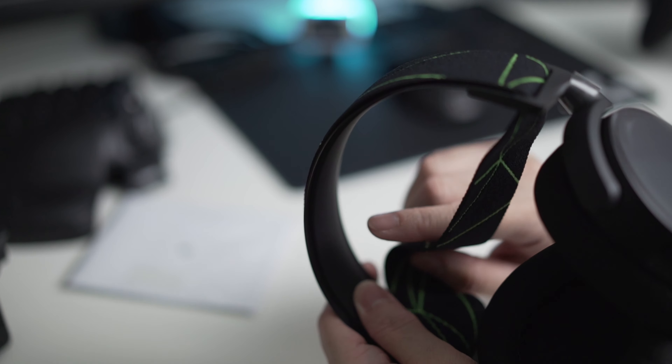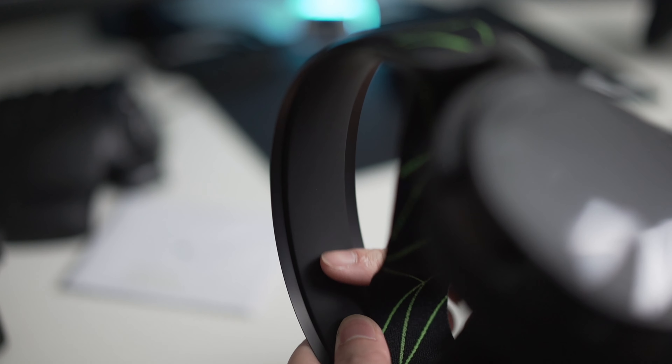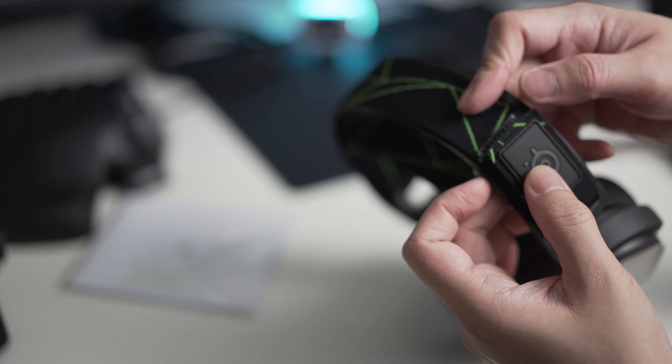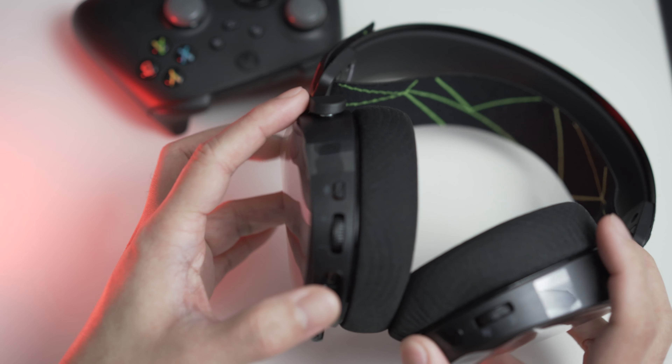What I really like about this headset is its headband, which is made of metal. Many headsets only use plastic headbands that break really quickly. Aside from that, it also has a replaceable band with a velcro strap.